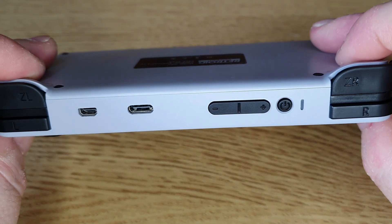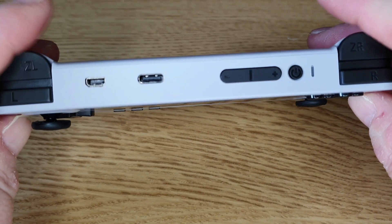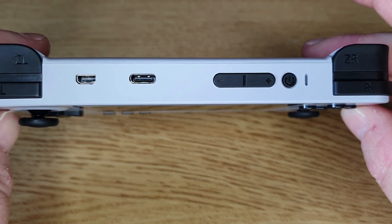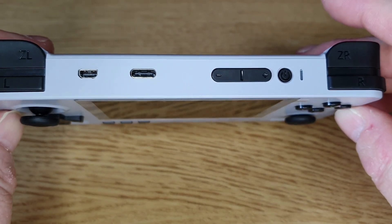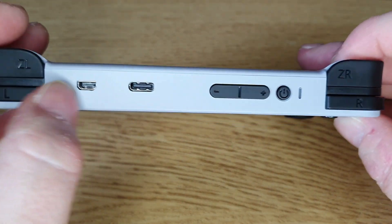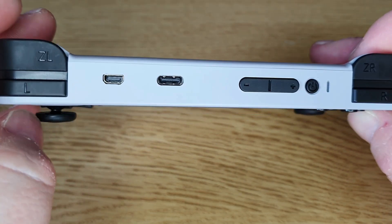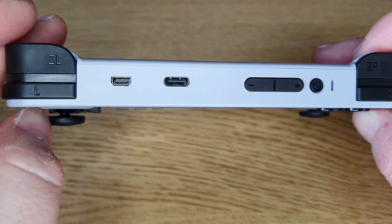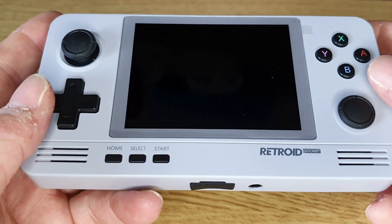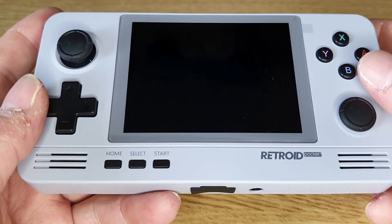One small problem is that some games don't map too well to the buttons — like Dreamcast, which I thought would map fine but doesn't. You can actually change them so it's all customisable. There's also a charge socket and a mini HDMI to HDMI cable which allows you to play onto your TV or record footage — something that is better over the RG351P.